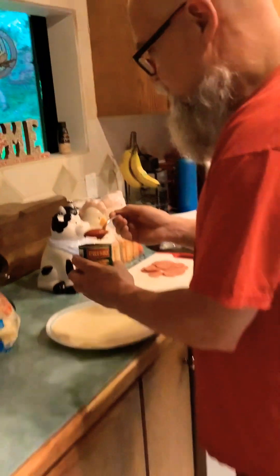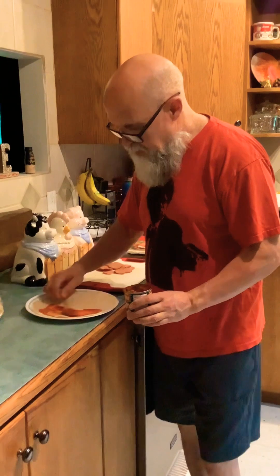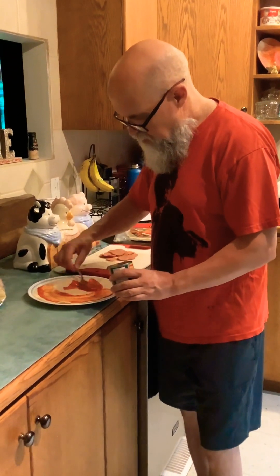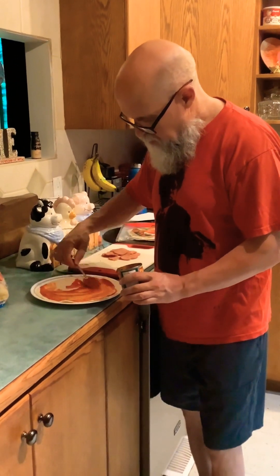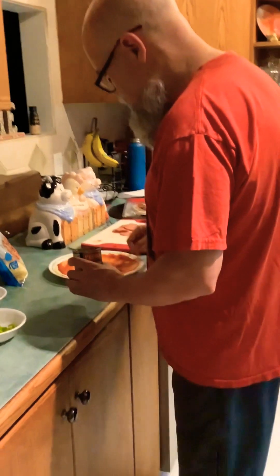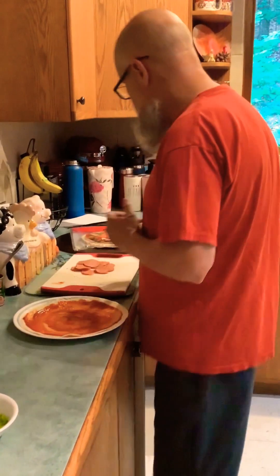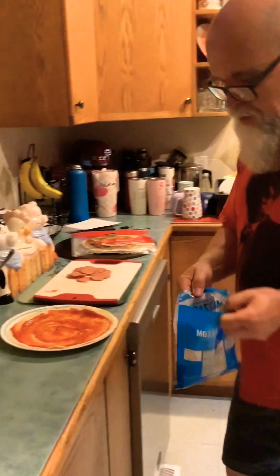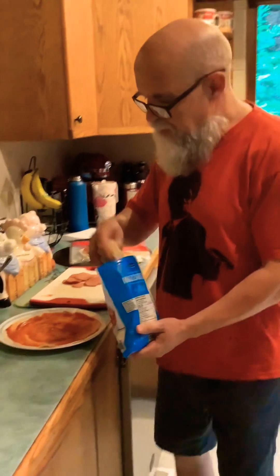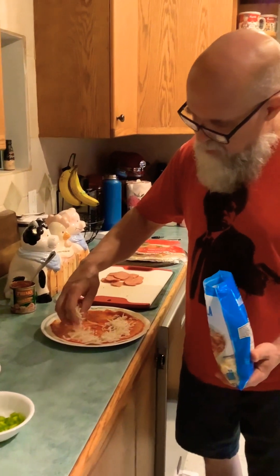I'm gonna put the sauce on first, spread it all the way to the sides — all right, like so. Now put our cheese. Not too much cheese because this is done on a stovetop; it's got to cook very quickly.